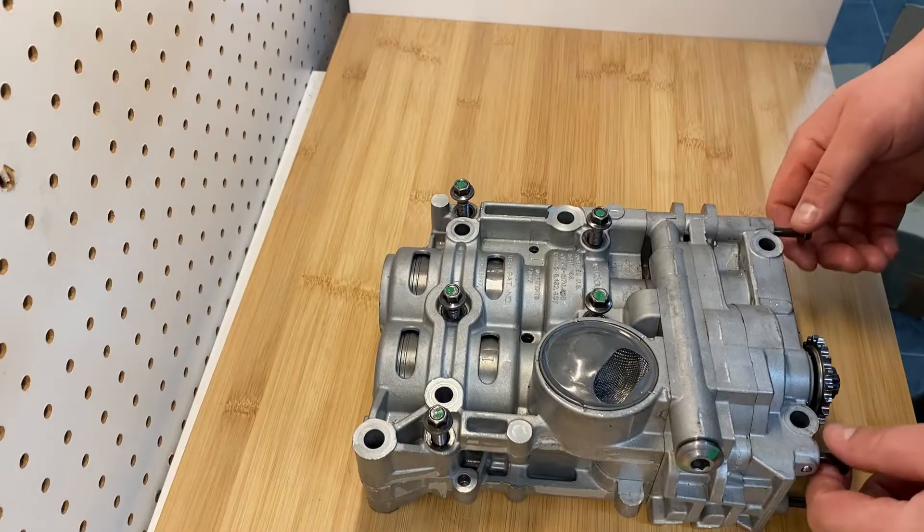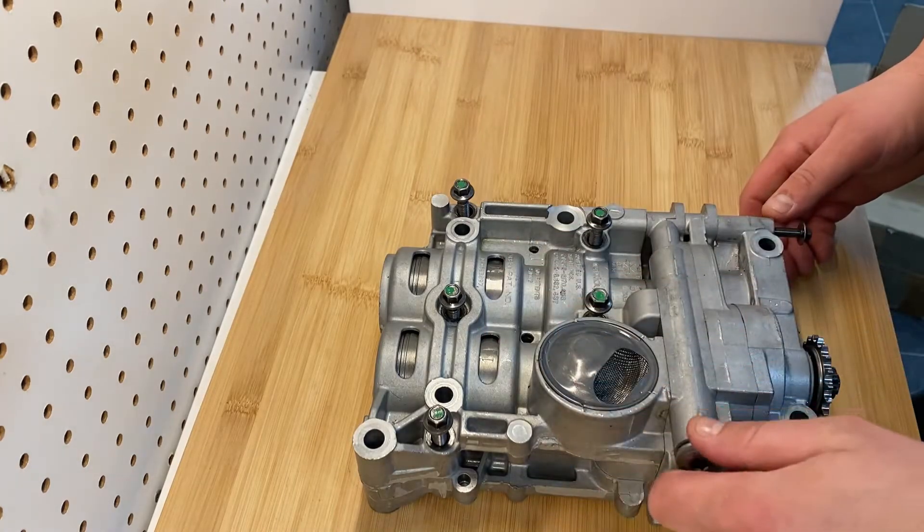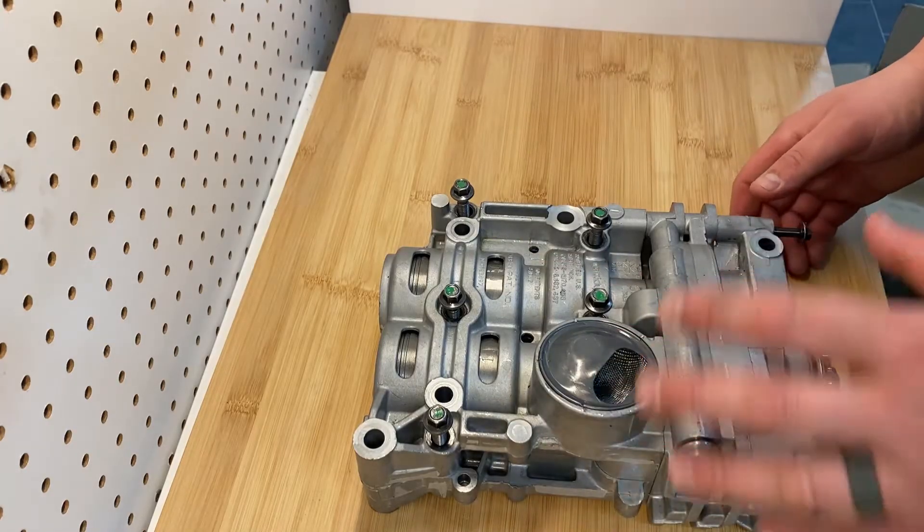This is the disassembly video for your Kia or Hyundai balance shaft oil pump drive assembly. There are multiple key components and we're going to go through them as we tear this down.